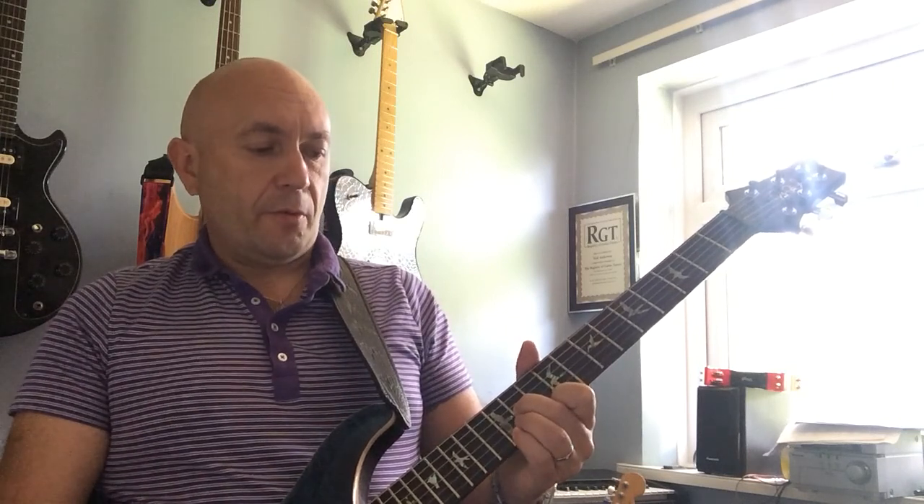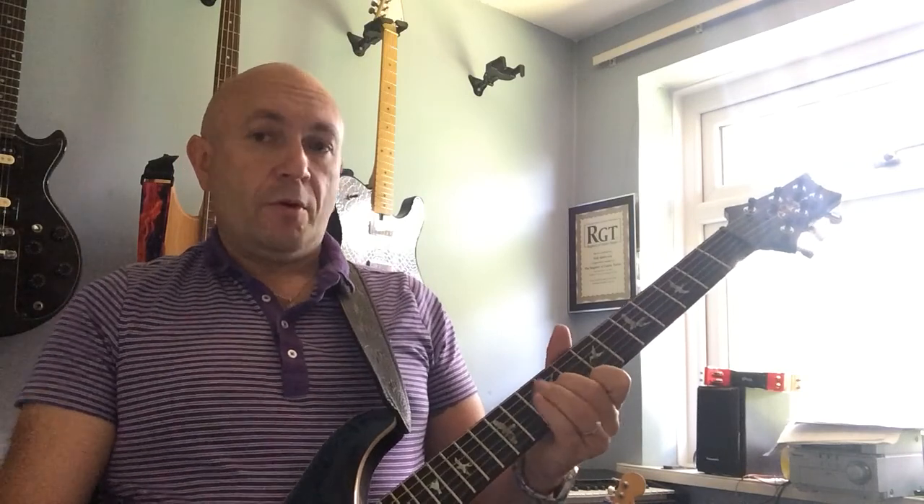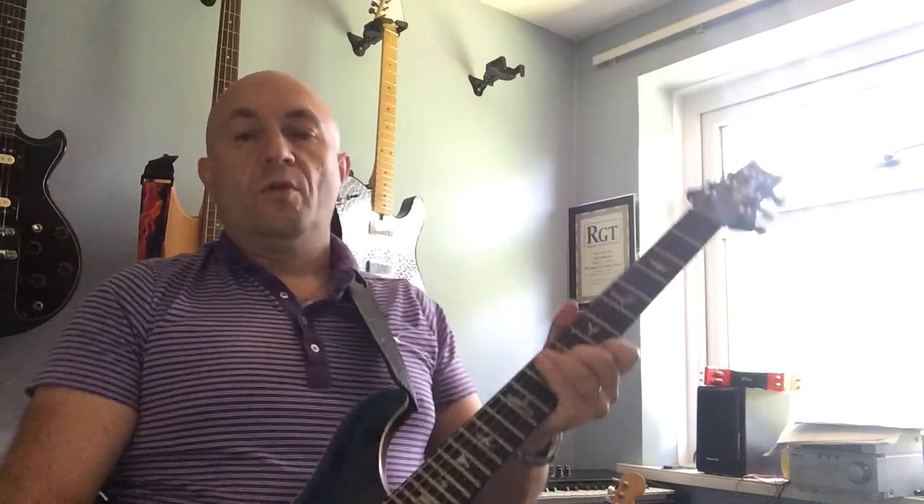And then do a chromatic scale down — first finger, tenth fret, E string, and then going down one fret with both fingers. Put a little wobble in there.